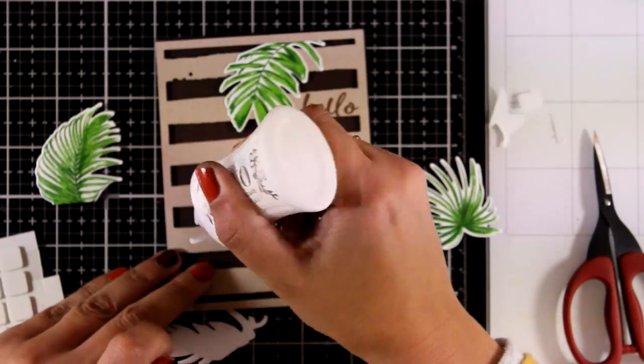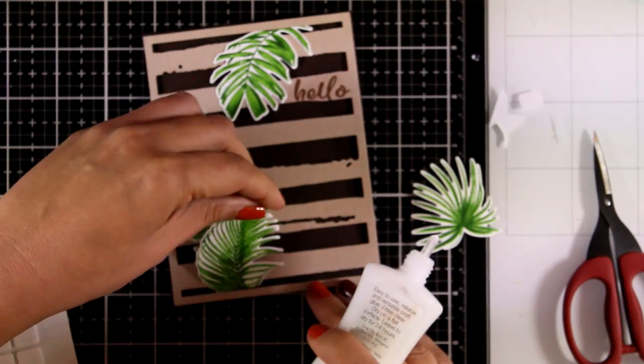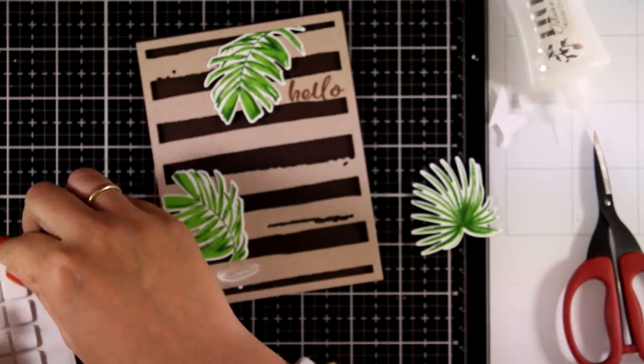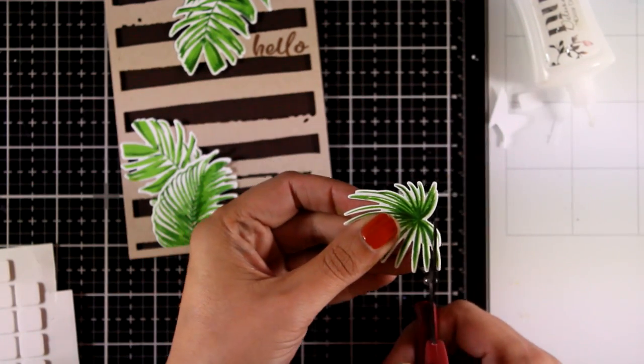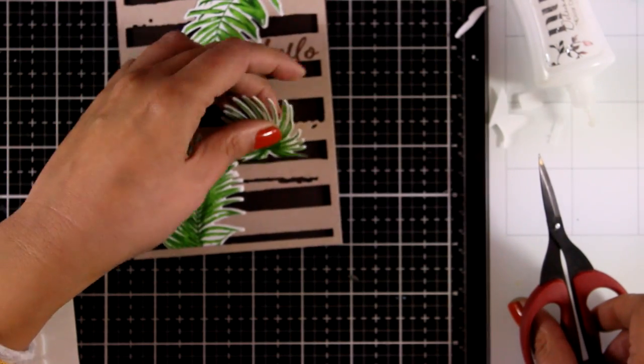As I put this card together, I want to remind you that you will find the full list of all the supplies I used today in the description below as well as on my blog. Don't forget this is part of a blog hop — head over to my blog for all the details, tons of giveaways, and lots of inspiration.